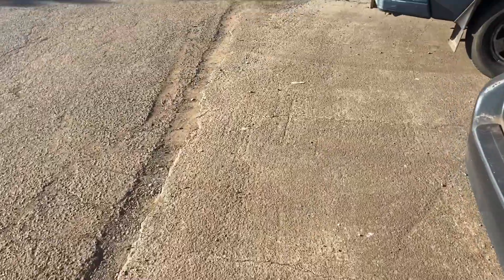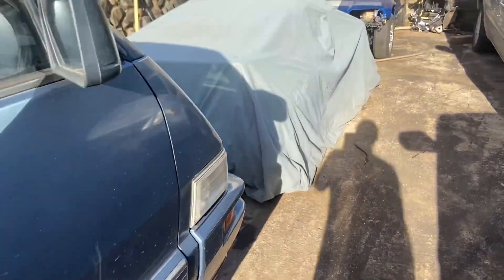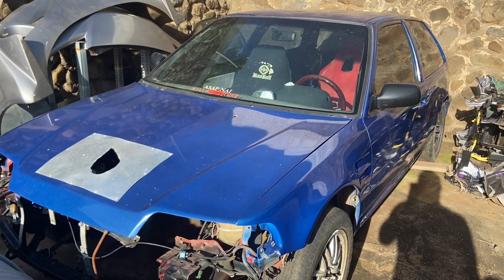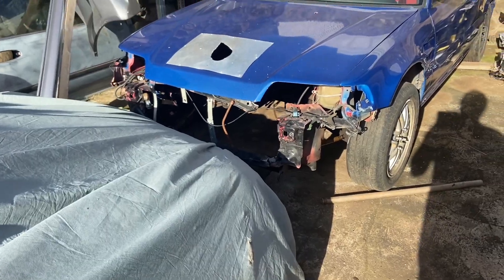Other projects and cars we have rolling around here — of course our EF hatch, which we don't know what we're doing with yet. We might put a b-series in it, got a single-cam supercharger. Maybe we'll make it all-wheel drive or even just rear-wheel drive.